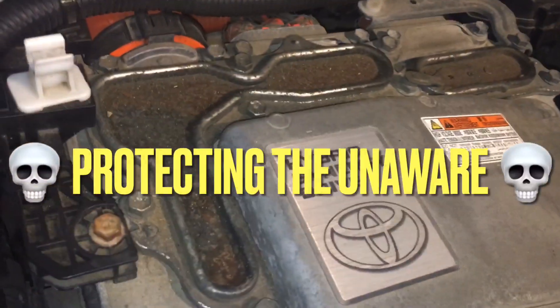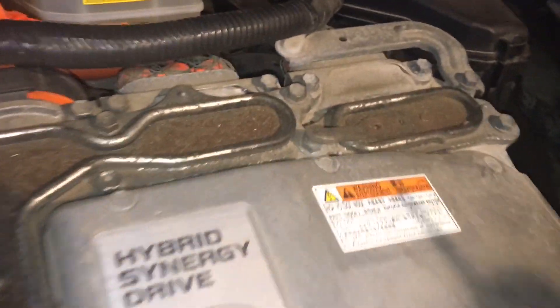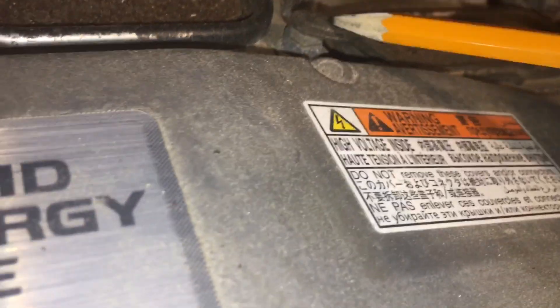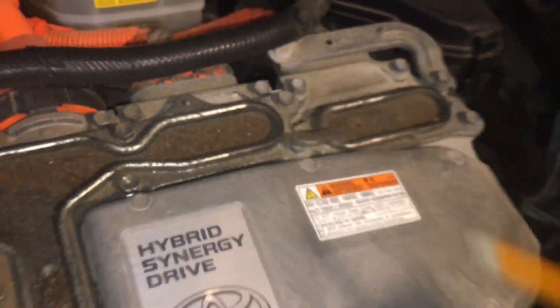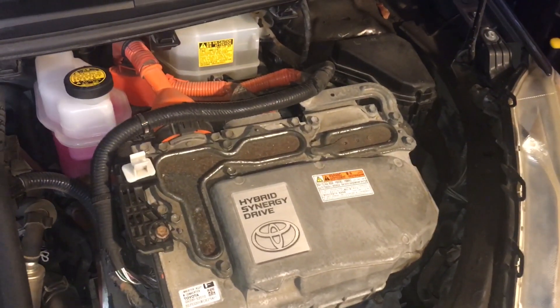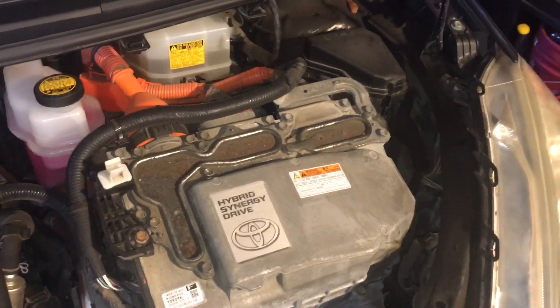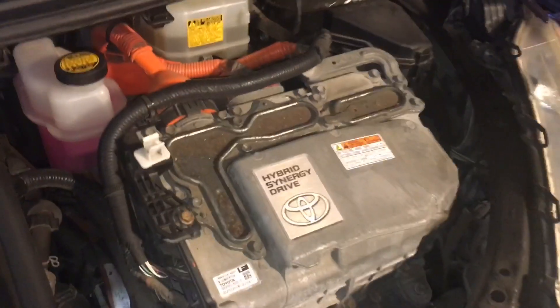Some of you may recall a couple of videos back I posed the question on the inverter with converter assembly here in a little Prius — what is this tab here? You can see it goes over from this panel to cover this bolt. I never had any answers. Probably a couple of scenarios: nobody cared, which is a distinct possibility, or nobody really knew. The truth is probably somewhere in between.